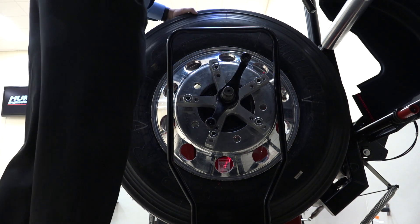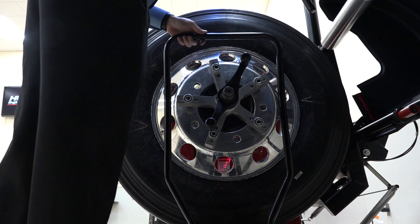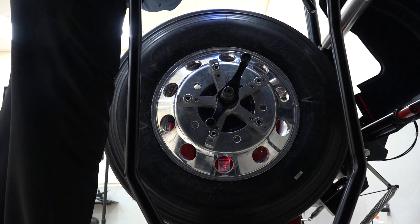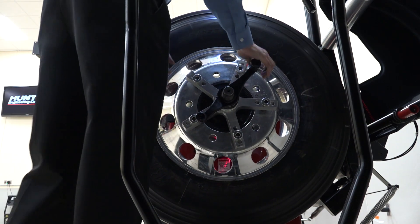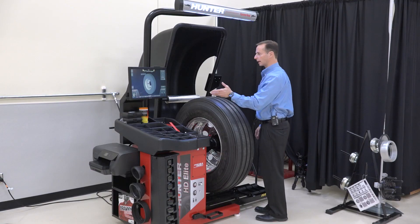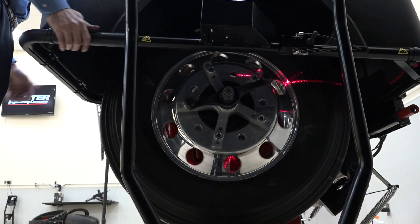I tighten the wing nut up, then lower the lift and roll the trolley away. I roll it back 180 degrees and give it a good snug to make sure everything is tight. Now I'm ready to balance the wheel — pull the hood down and away we go.